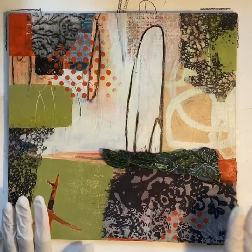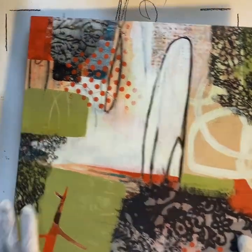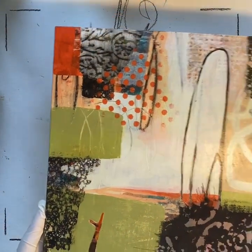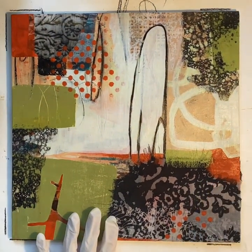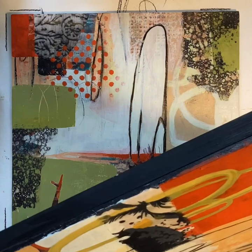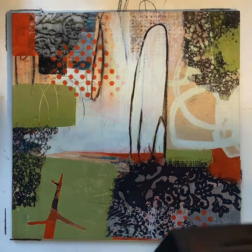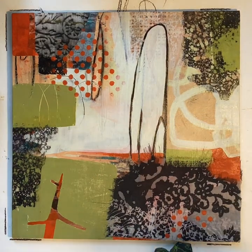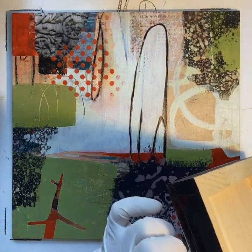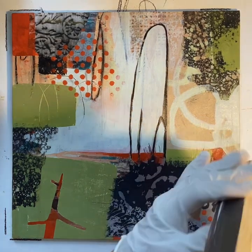I've got three 12 by 12 wood boards. This one is just a quarter inch panel. I have two other ones that are cradled — they have an edge to them. What I'm going to do with this one, and I think I probably did it with these two, is mount this panel onto a cradle board that is the same, so all three of them will be the same look.